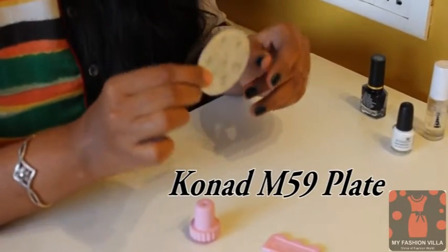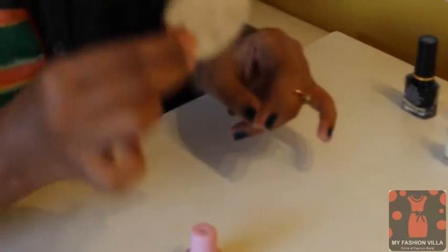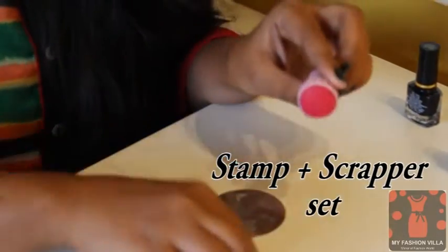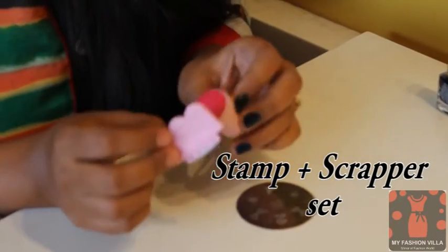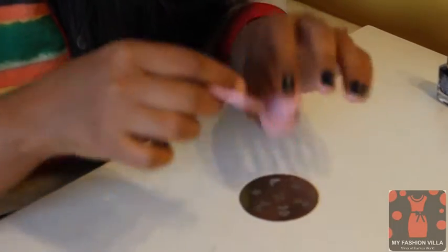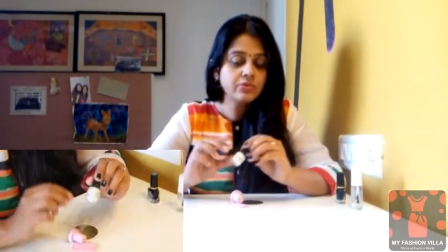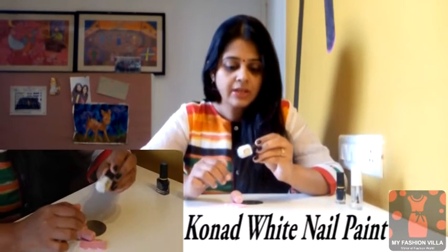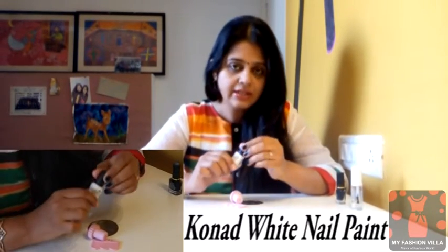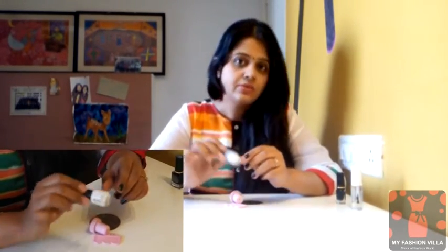For stamping nail art I'll be needing this Conard nail art plate, which is the M59 plate. As you can see, it is a steel plate and very durable — I've been using the same plate for three years and it's still perfect. I also have a stamp and scrapper set; I'll use the stamp to stamp the design on my nails and the scrapper to remove the excess paint from the plate. The nail paint I'll use for stamping is a plain white from Conard itself — it's a bit thicker, which is good for stamping.